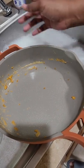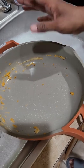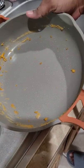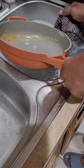I used my Always Pan from Our Place to make an omelet, and after I finished the omelet I made scrambled eggs. This is the residue that's left from the scrambled eggs, and I did use a little oil in my skillet.